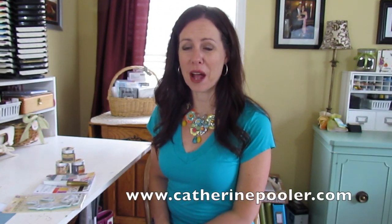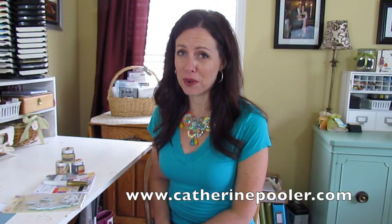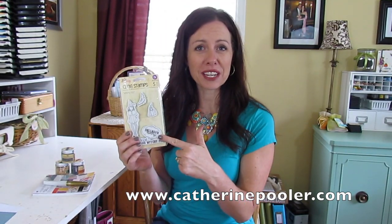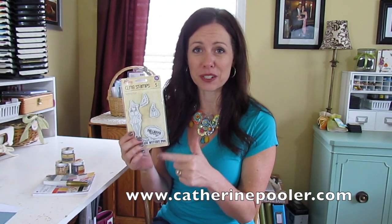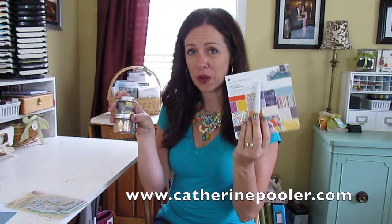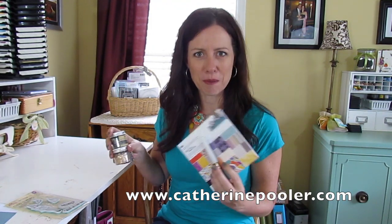Hey, it's Katherine from KatherinePooler.com. If you are not in the mood for Halloween yet, you will be after my series of videos using this super cute stamp set. It's Julie Nutting, it's Witchy Poo, and it's adorable. I'm also using Kelly Perky paper, some art ingredients, and the gold Luna Wink-O-Stella pen.